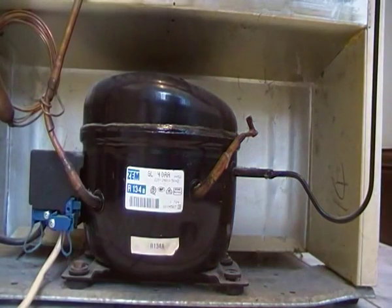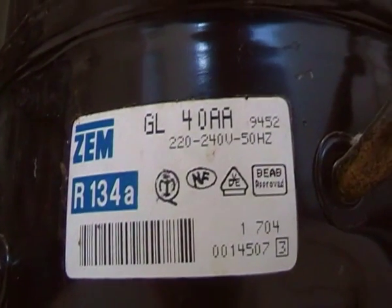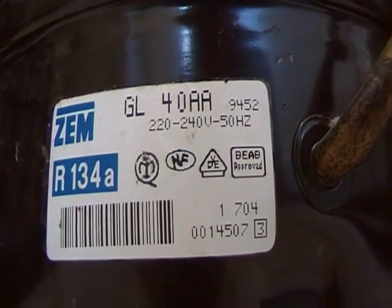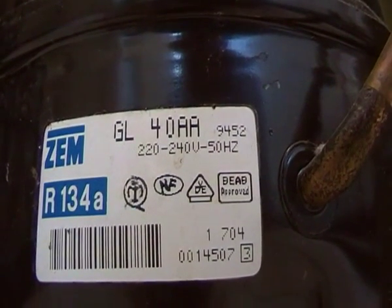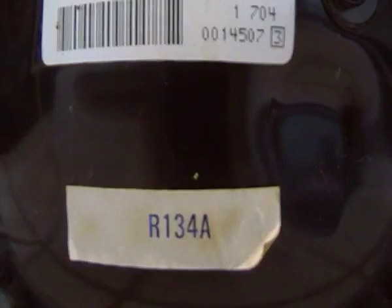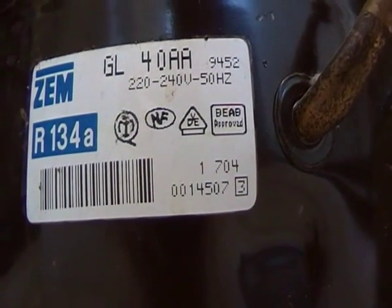This particular compressor was made in 1984 and has been doing a very good job ever since. Here we are at the compressor's ID tag — it's a ZEM R134A, model GL40AA, 220-200 volts, 50 hertz, and that's the refrigerant, R134A, among other things.